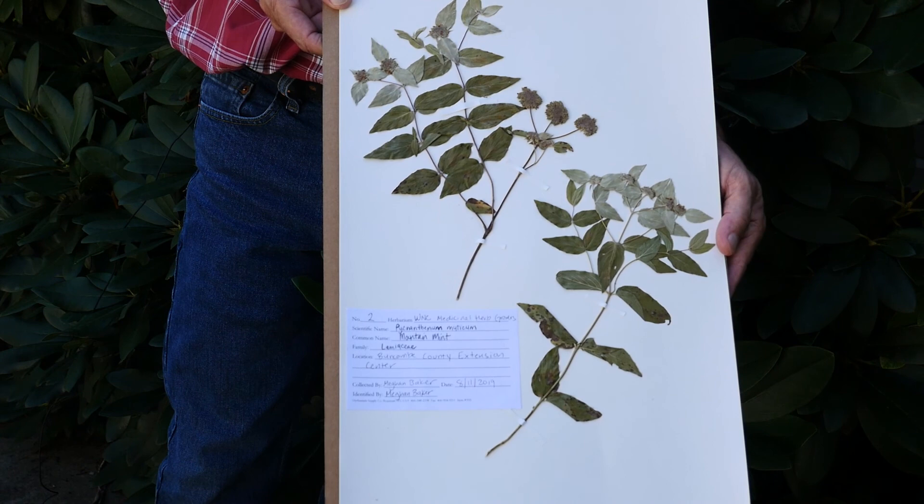Plant vouchers are the cornerstone of taxonomic identification, and many herb buyers require plant vouchers from their growers. We'll lead you through the basic steps of creating your own plant voucher: the pressing, the creation of the voucher, and the documentation that you'll need to start your collection of plant vouchers for your farm.